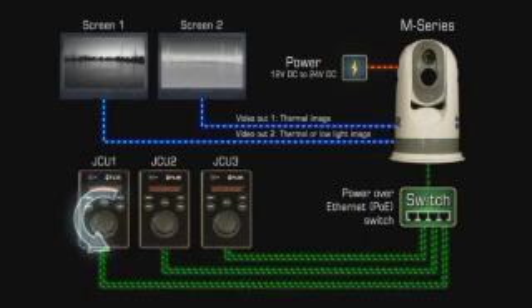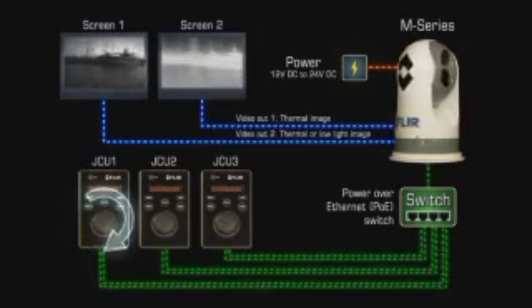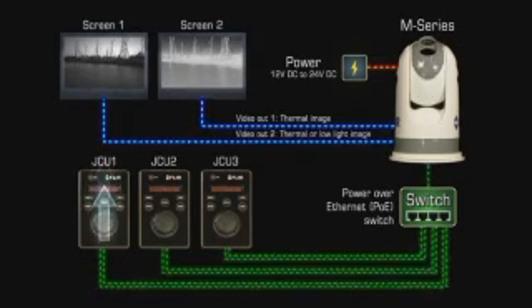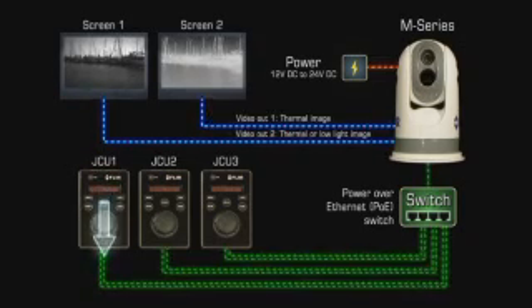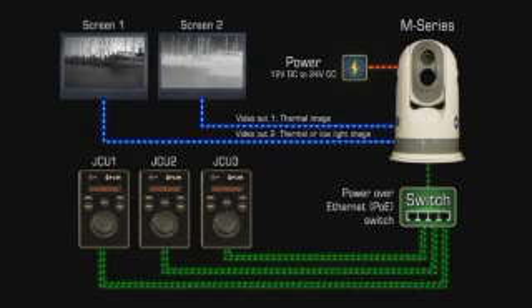The M-Series cameras provide two video outputs. One output carries the video signal from the thermal camera only; the other carries video from either the thermal camera or the low-light camera, switchable from the JCU. The video from the M-Series can therefore be displayed on one or two video displays.